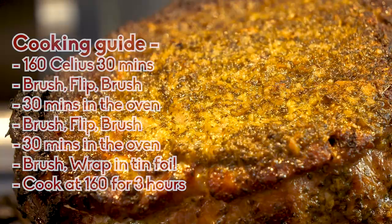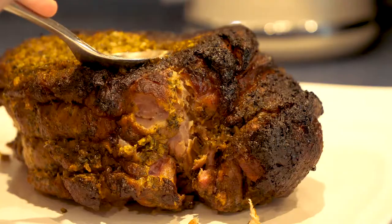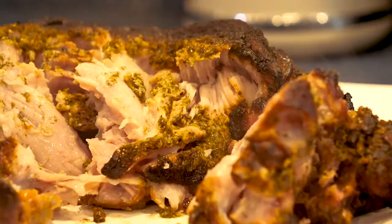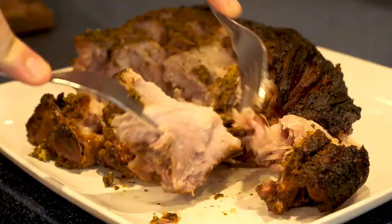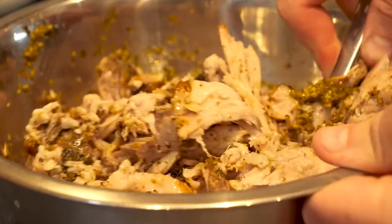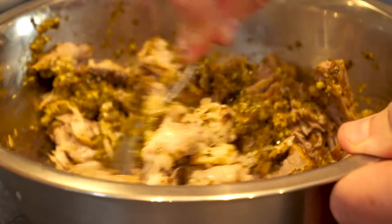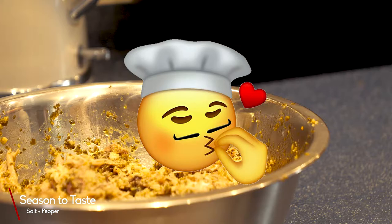It's going to have some nice caramelised bits on it. Chuck it into tin foil — this is when the long slow cook begins. Put it back into the oven for three hours at 160 degrees and you're going to have pork that just melts as you pull it apart. Pull all your pork apart until you have nice chunks. If all has gone well, you should have a little bit of marinade left. Throw your pulled pork back into the marinade, mix it around, and season to taste with salt and pepper.